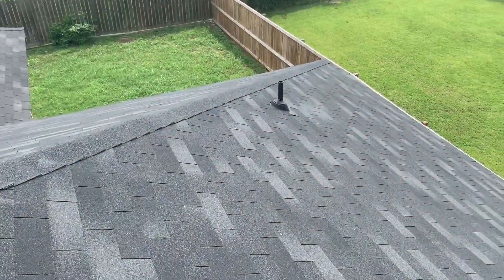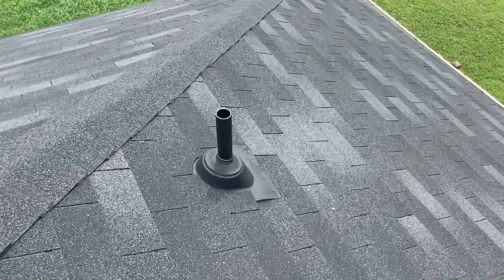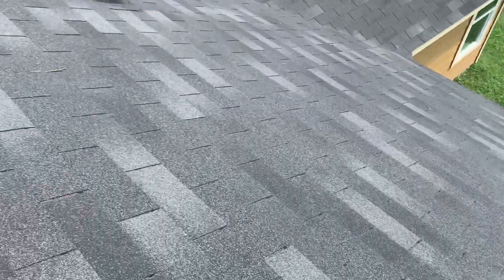For the most part this roof looks pretty good — it's new. There is this plumbing vent stack, and there's a few of these up here. The flange isn't properly sealed and sitting flat on the roof, so we're going to call that out so that it can get repaired.